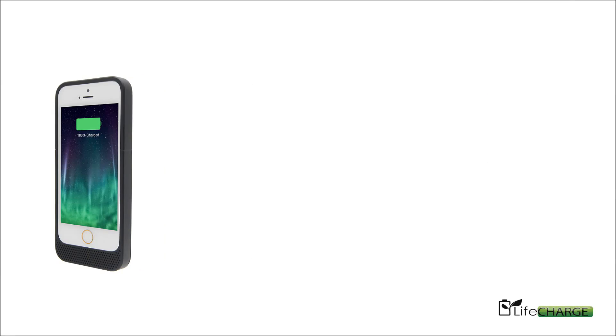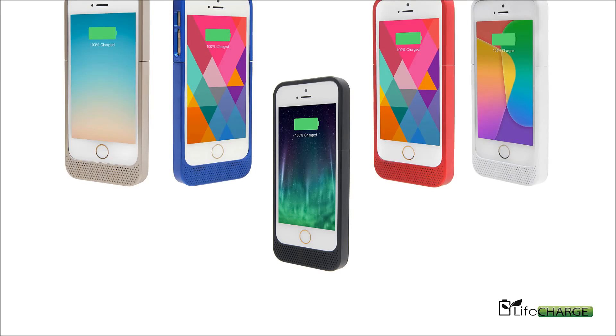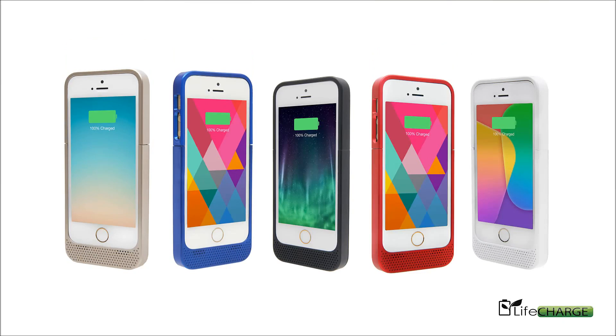LifeCharge introduces a new extended battery case for iPhone 5 or iPhone 5S. This 2300 milliamp case comes in a fleet of colors.